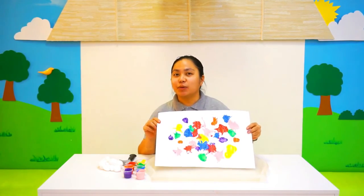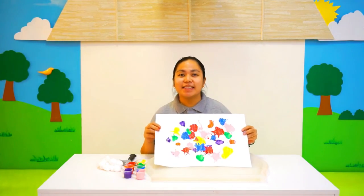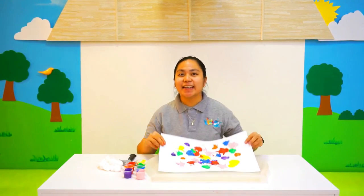Hope you enjoyed this activity with Ms. Rae. Remember, stay home, stay safe, and see you soon at Kids Park Nursery! Bye!